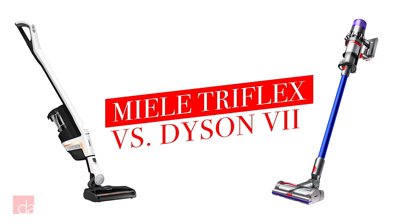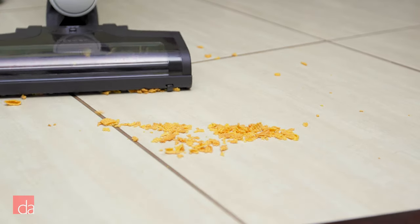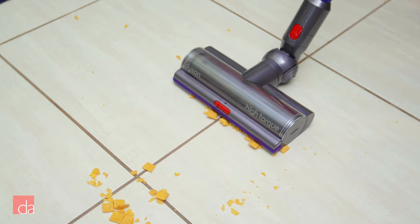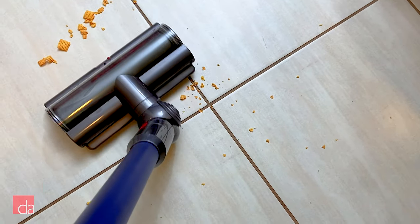When we tested the Miele Triflex side by side with Dyson, the winner was a no-brainer. Here I'm using the Miele Triflex to vacuum cereal — see how it picks up each piece instead of just spreading the crumbs around? Now let's try the same with the Dyson. As you can see, this model didn't perform quite as well and left me with lots of coarse pieces.